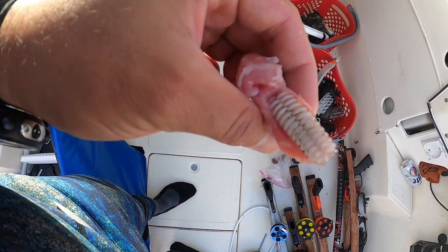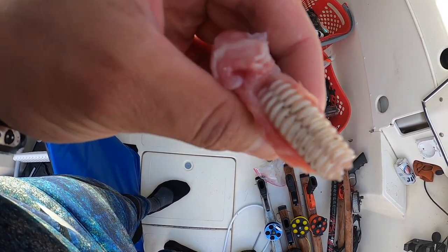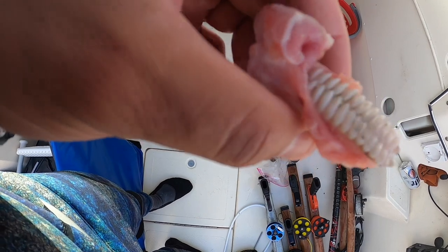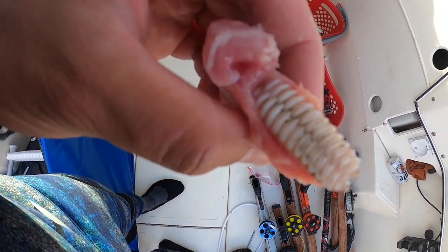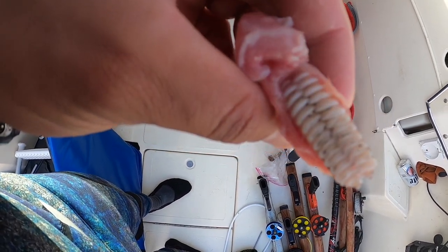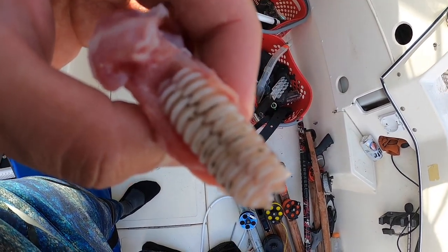I don't know if you guys know this, but this is what is in the deeper throat of an Uhu, or parrotfish — these chomper-like teeth that break down the coral inside their mouth so they can digest it. I've never cut deep enough to see one before or take one out. Jensen was telling me that's deep inside the Uhu's mouth — I thought it was pretty cool. Until next time, like, subscribe, and join us on the next venture.